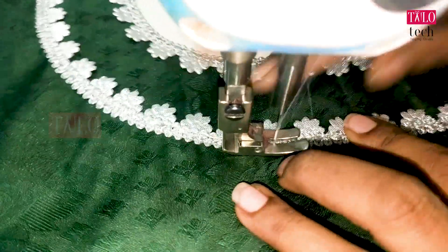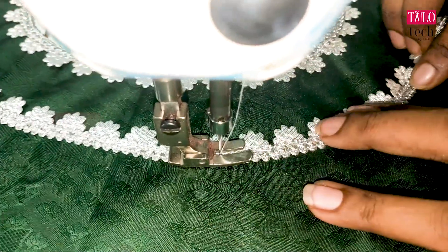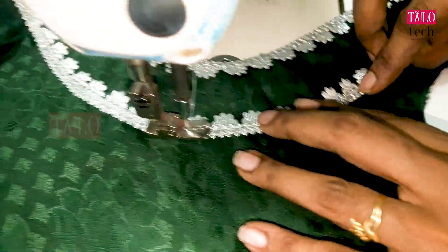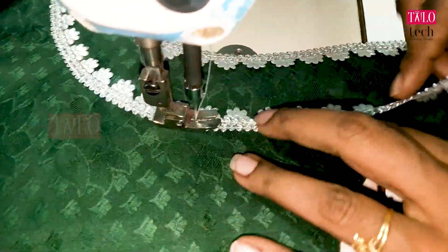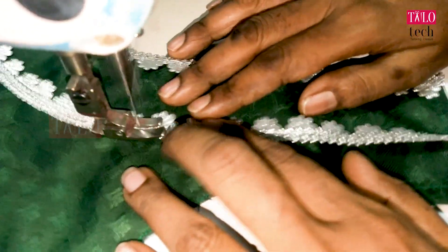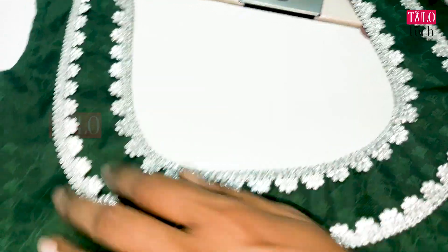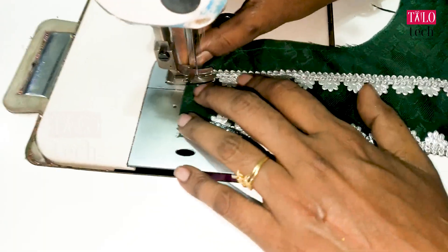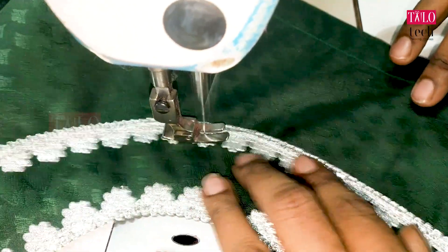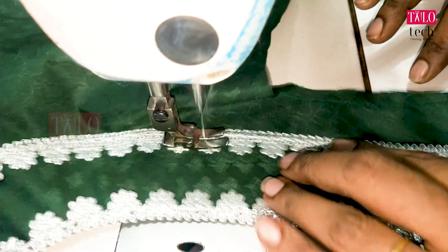Put the fabric on the side of the face. Put the fabric on the opposite side. I have marked the fabric on the side. Now you have the round neck and the fabric on the side.